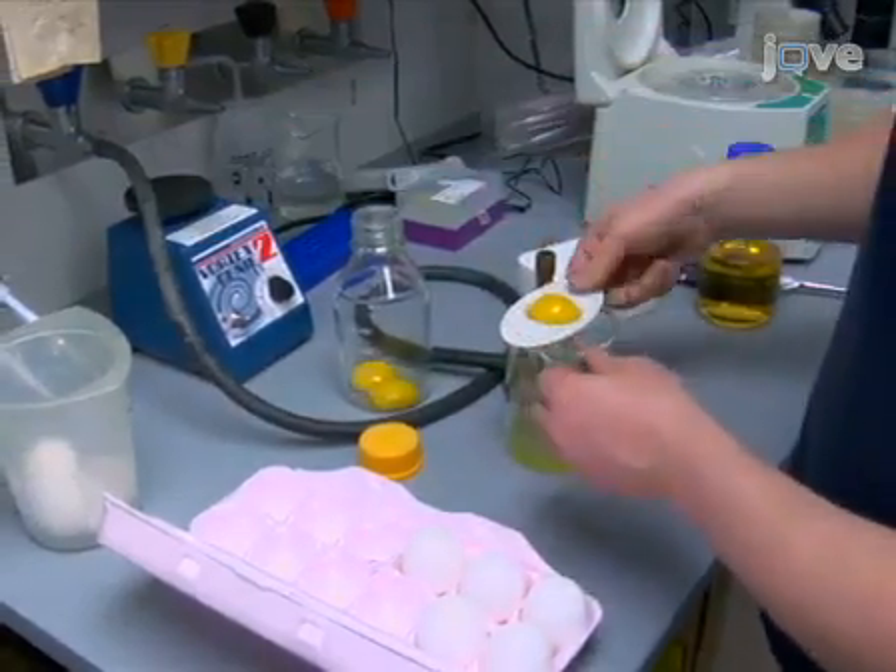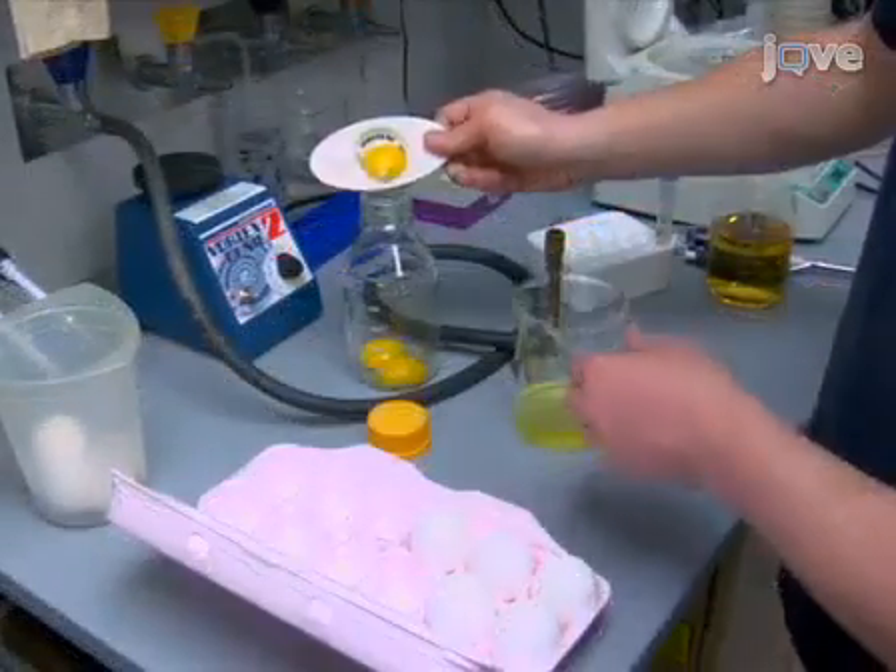The next day, place the yolks from 10 chicken eggs into the sterile 500ml bottle. Bring the volume up to 400ml with LB medium.